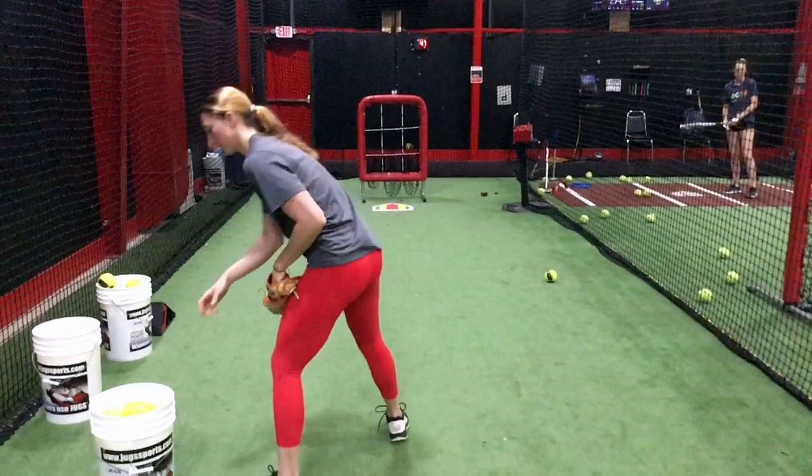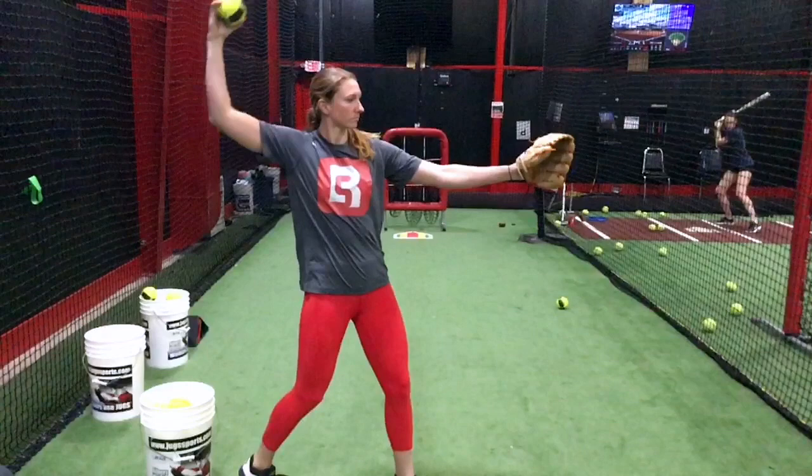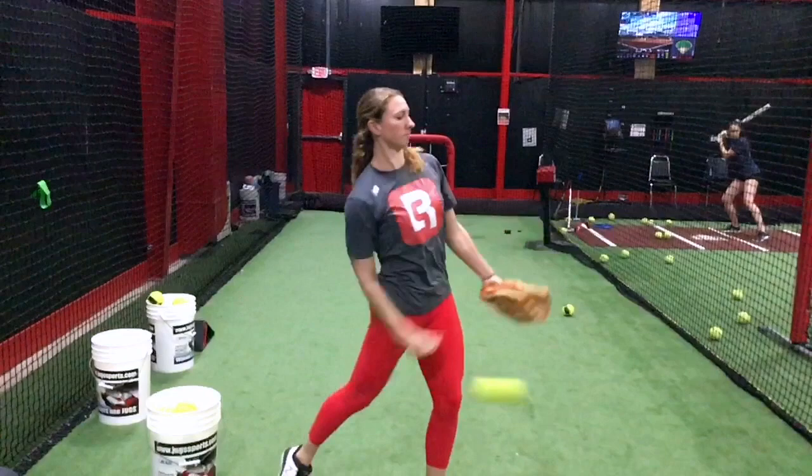Here we're making sure that our hips are generating the whip. So instead of it only being arm — our arms and shoulders are only so strong — when our hips and legs are very strong, we want to be able to use them. As you come down, the elbow's leading, and as you throw, really feel that the hips should be generating the arm speed.